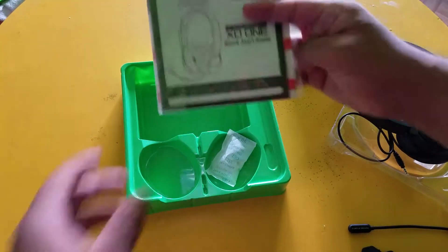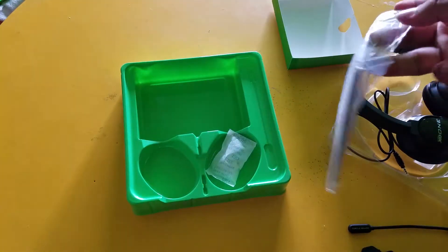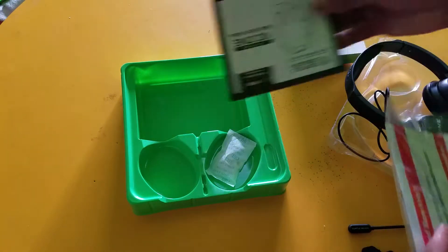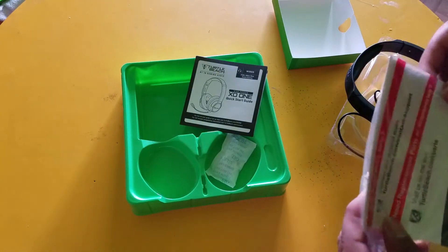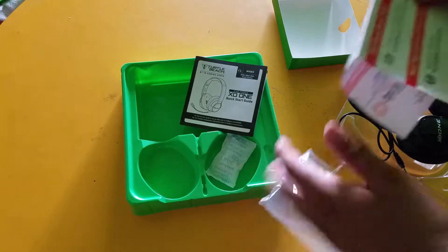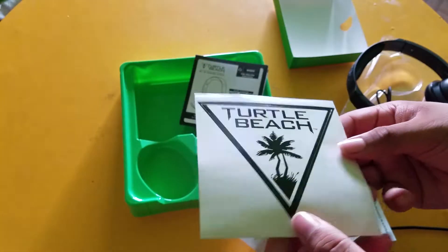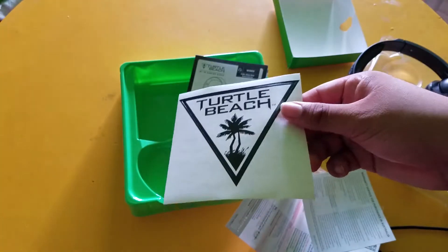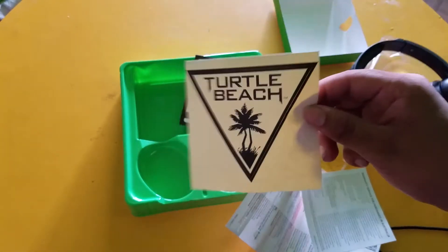What else is in here? There should be a sticker. There's the instructions and stuff — of course you're going to know how to use it and set it up. There's a support page and there it is — the Turtle Beach sticker. I'll probably be able to put it on the side of my computer, which will be pretty cool since I already have my sponsors' stickers on there.